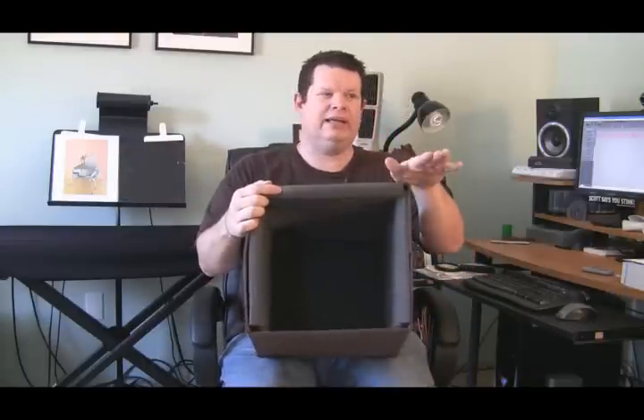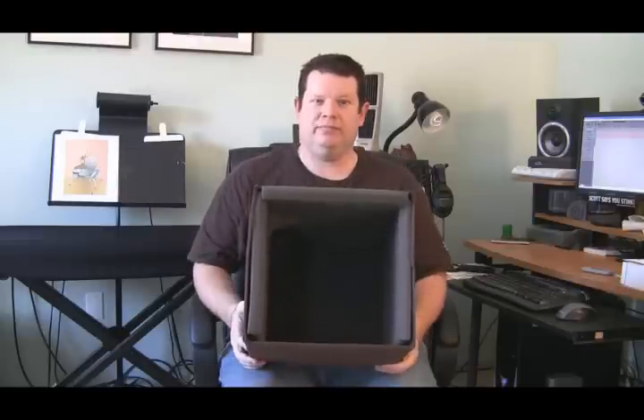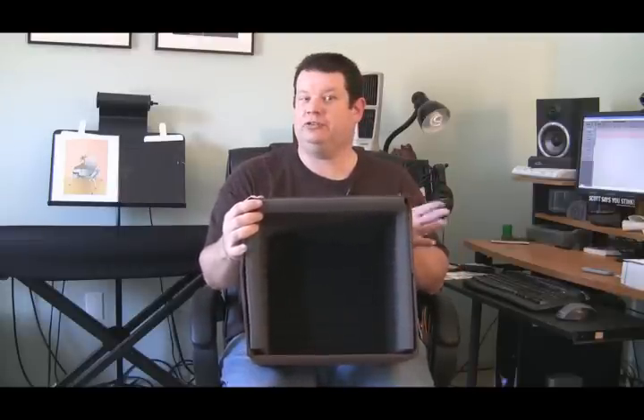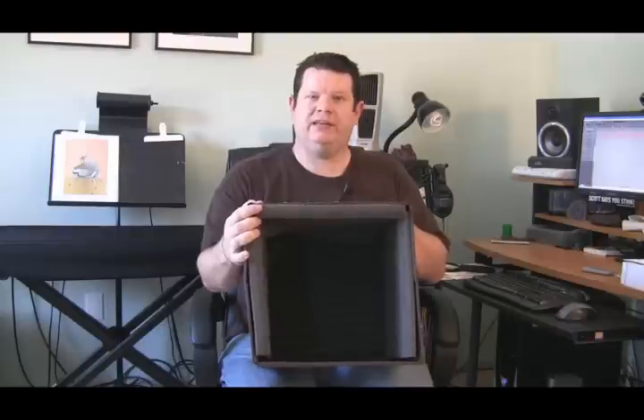I'm keeping the bottom open — there's not going to be any foam on the bottom — so I can lay it down on the floor or on a shelf. If you're going to record vocals, put the microphone in it, position it however far away from the amplifier or your voice you want, and start recording.